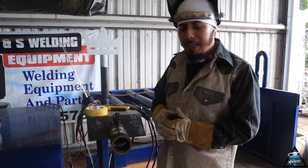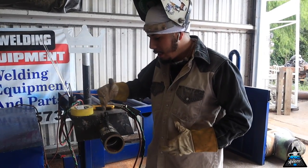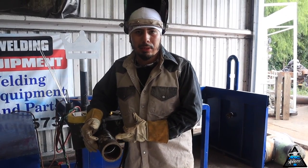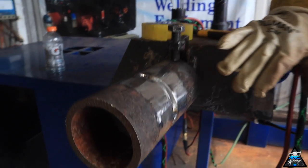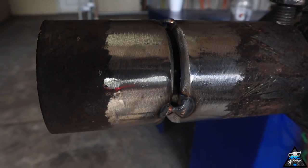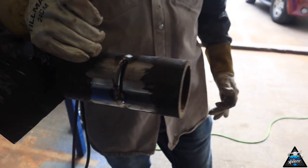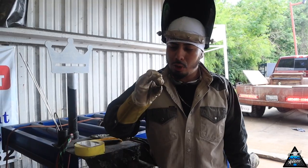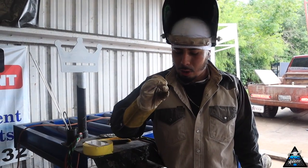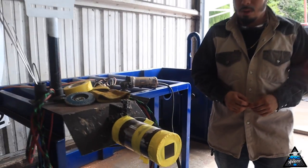I got my pipe tacked up and it's ready to go. I got it in a 5G position and this is how I do my bridge tacks. I like to make them pretty thick so that during the welding process they don't break on me or the pipe warps on me — it keeps the same gap all the way around. So whenever you're doing your bridge tacks, make sure they are reinforced enough to hold that pressure.